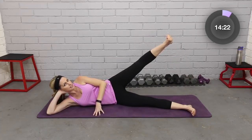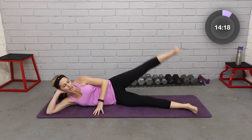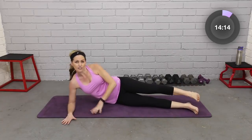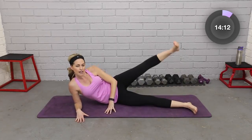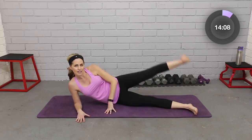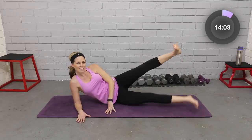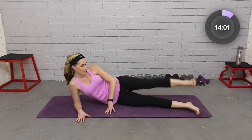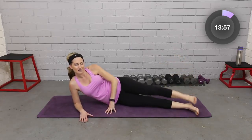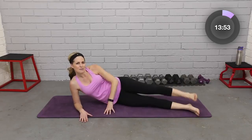We're going to go outer thighs up, inner thighs up, down and down. Outer, inner, down and down. If you need a little extra support, come on that elbow. Flex, up, down and down. Let's go four more — up and in, breathe, up. That's two. One more.